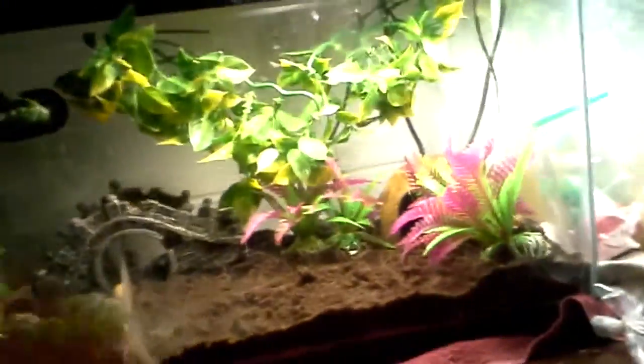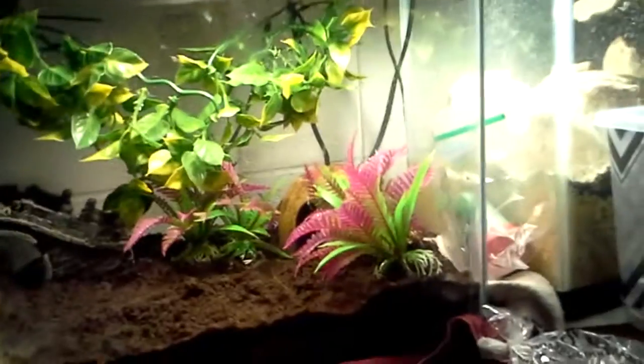They are pretty easy to care for. For adults, you should feed them every other day. For lighting, I just have a regular UVB bulb that does not give off any heat. You need some light in your tank so that your frog knows what time of day it is — whether it needs to be awake or resting.